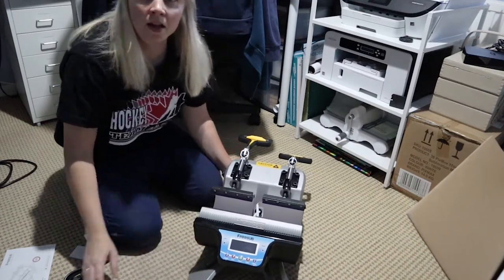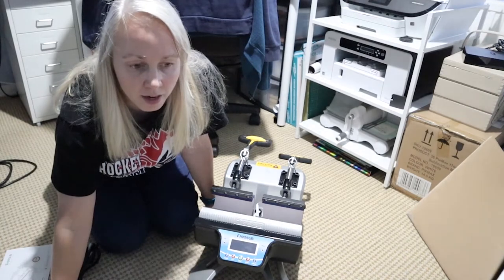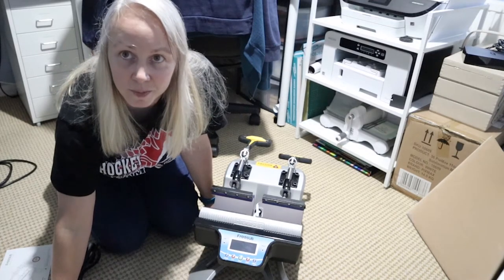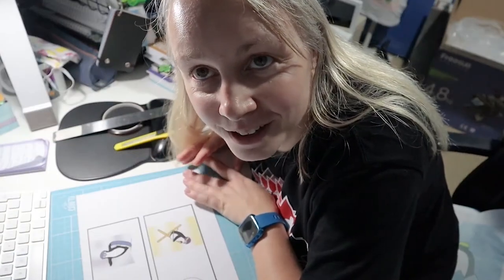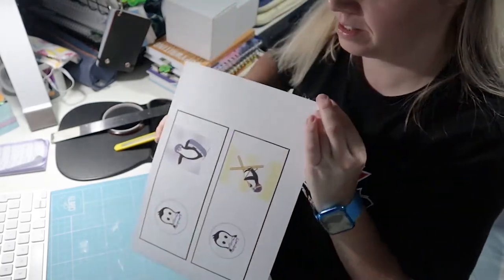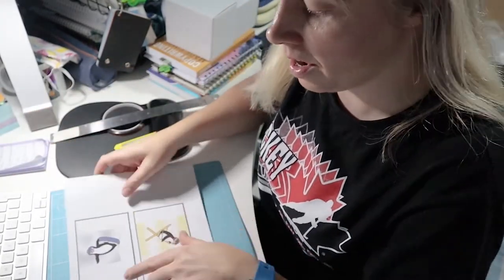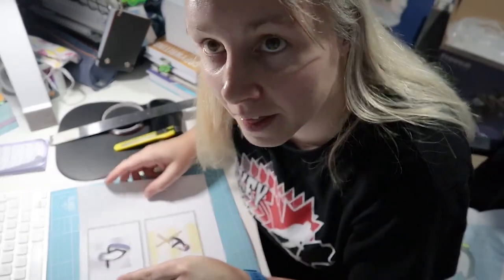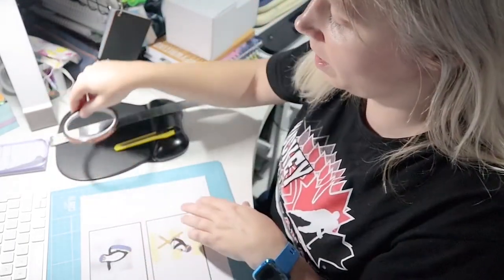I'm going to pop it down there. What I'm going to do now is set it all up, get ready, and see if we can try and print. This is a really weird camera angle. I've printed off a couple of my mug designs — here they are, I've actually updated them with my new logo, although quite a lot of my mugs have still got my old logo. I'm going to cut them out and then use heat tape to add them to the mug.